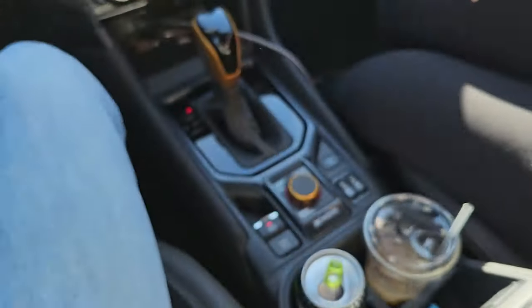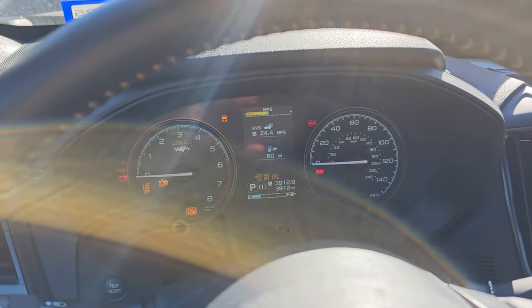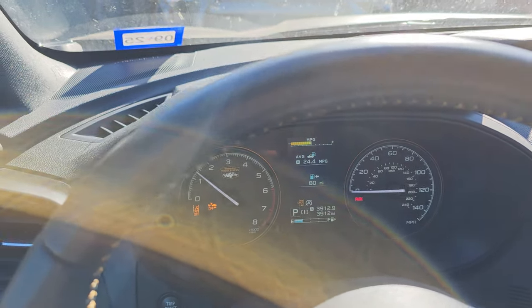The easiest way to do that is just hold the button down and click it in repeatedly. You're essentially running a sequence that programs and shuts off that sensor.